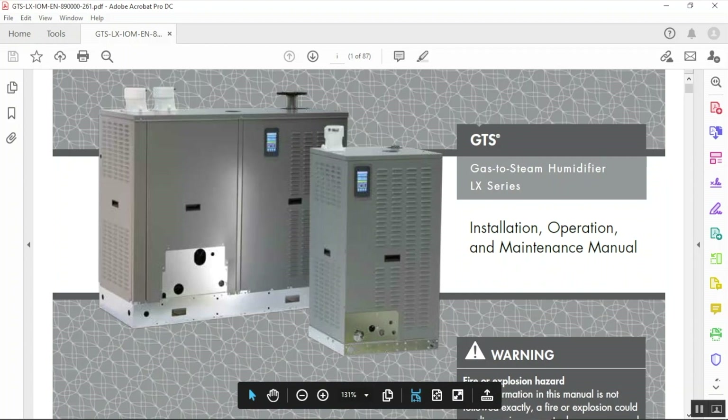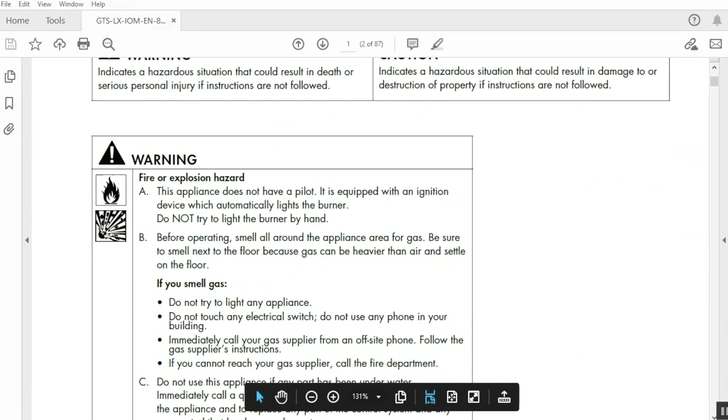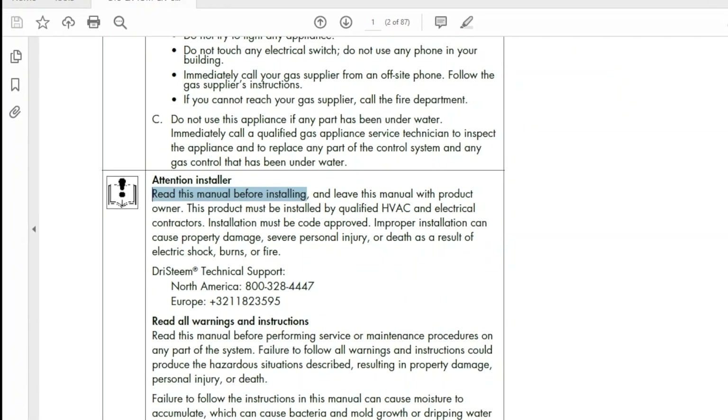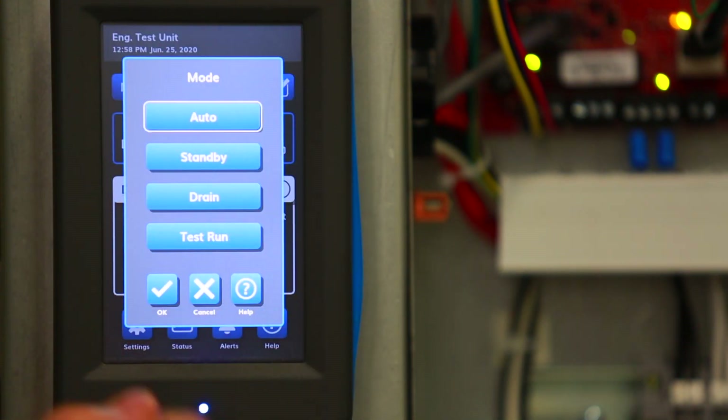First, a word about the IOM. The IOM contains important safety and service information that are critical to a long, safe product life cycle. Please read it. And for everything you need to know about the controller and touchscreen display, please read the controller manual.